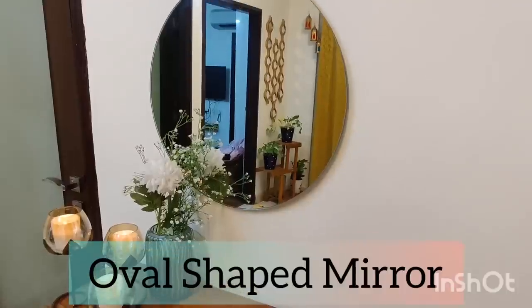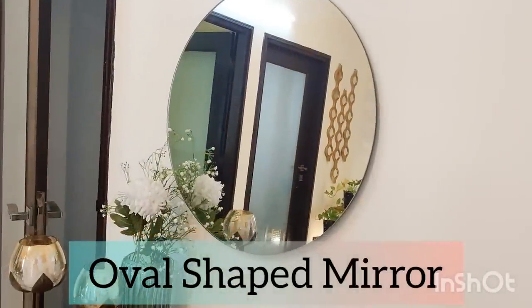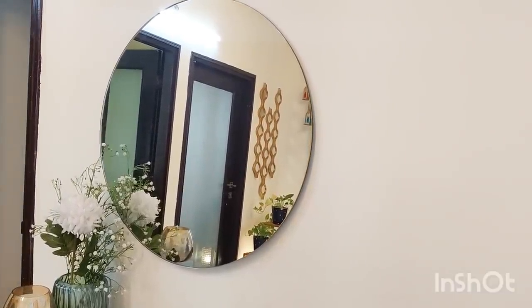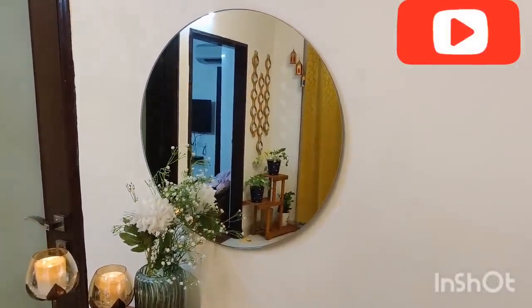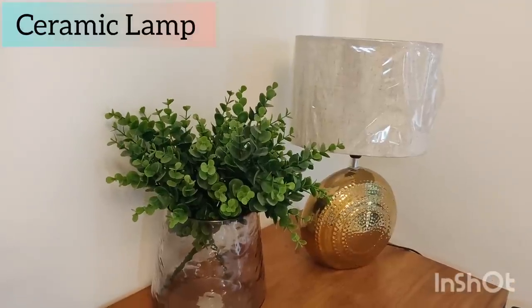Coming on to the most beautiful product — it is a simple, plain, oval-shaped mirror with no frame around it. It is a nice product and I would strongly recommend it. It comes with great sharpness and clarity, and you can also get nails with it. I bought these two products from different places — the vase is from Home Center and Jade, and the set of two stems is from Amazon. It looks very beautiful and natural.